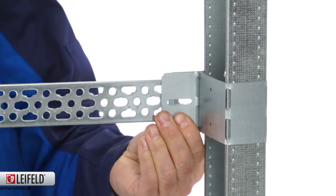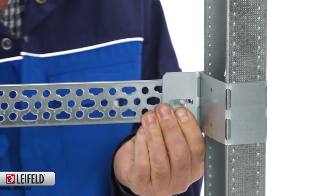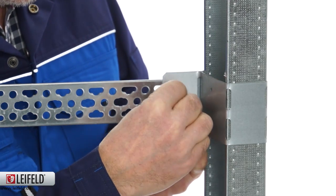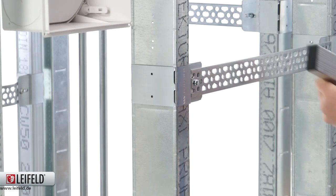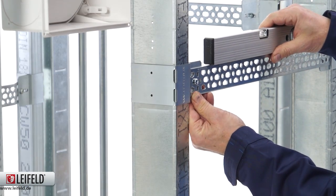Then secure the Liefeld strap or similar to the clamp. Repeat for the second clamp. Align the Liefeld strap horizontally and tighten it.